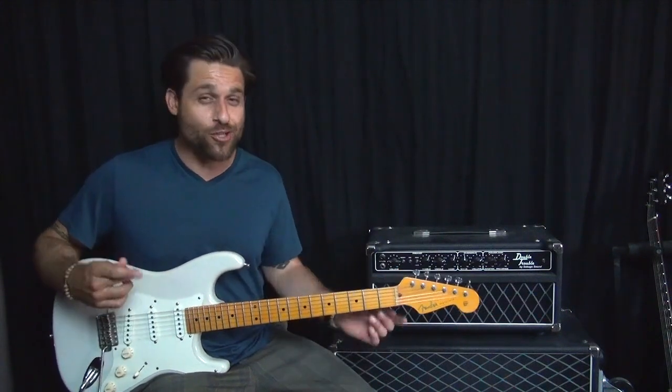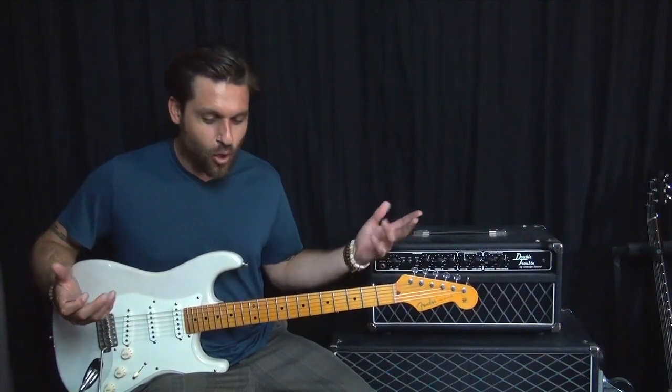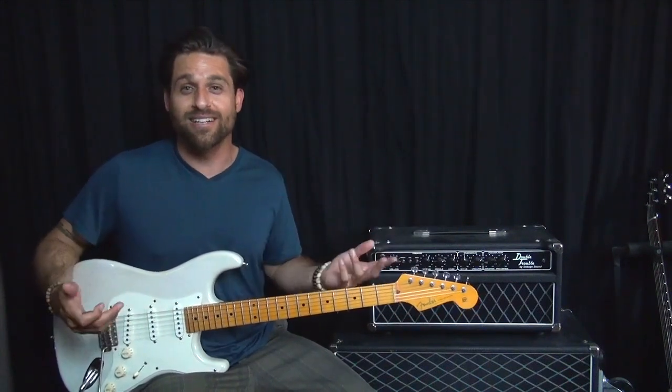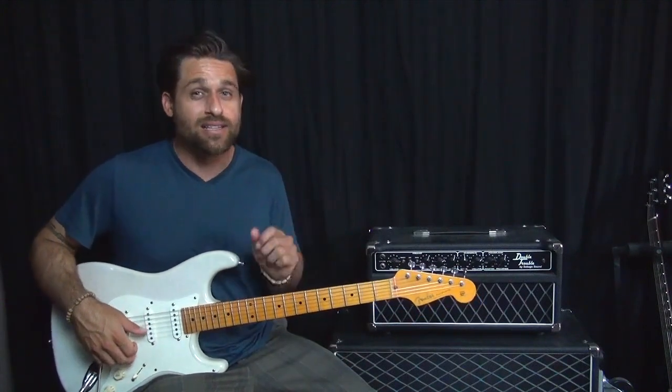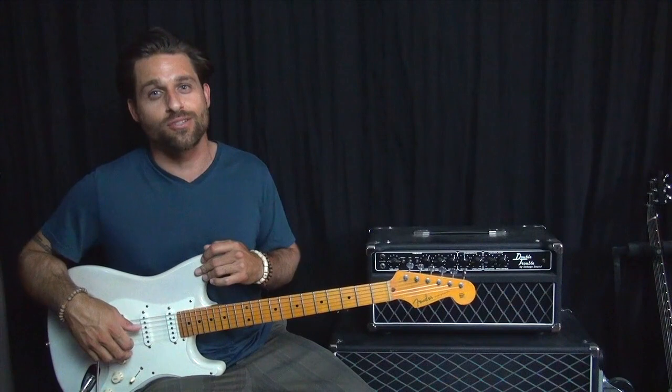So in this lesson, you're going to learn all the guitar parts to Raspberry Beret, including what you just heard as well as the little bridge that happens later on in the song as well.